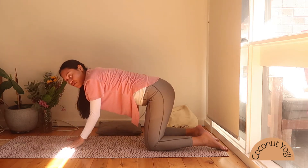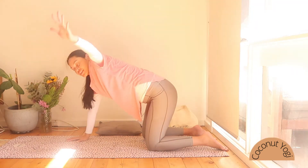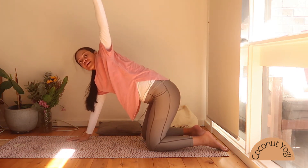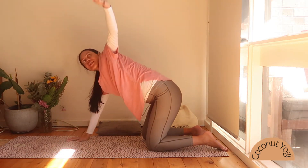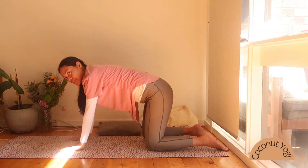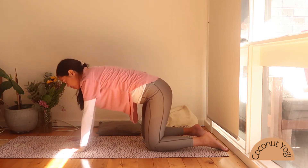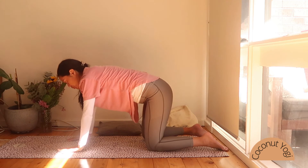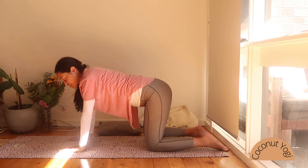We're going to inhale, lifting our left arm straight up towards the ceiling, and exhale back down. Inhaling up, exhaling down — continuing here with your breath. Exhaling, opening up through our heart space here.